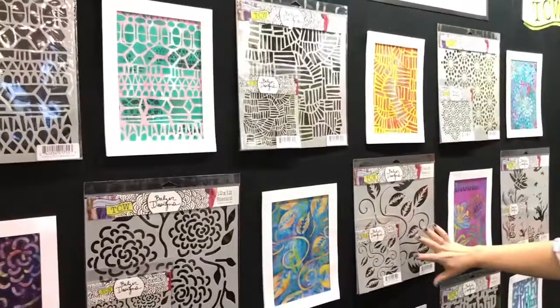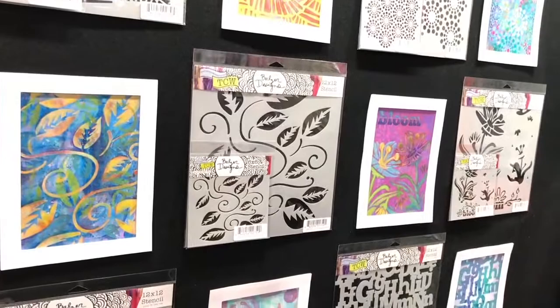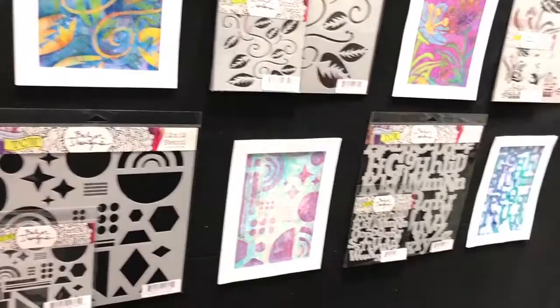You can do so much with mixed media, but you can also use your pen with them, use them on your gel plates, or use them for etching onto glass.